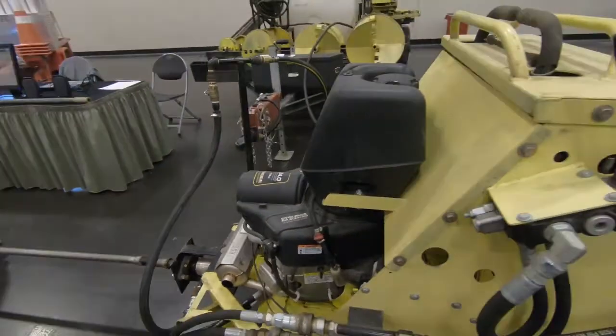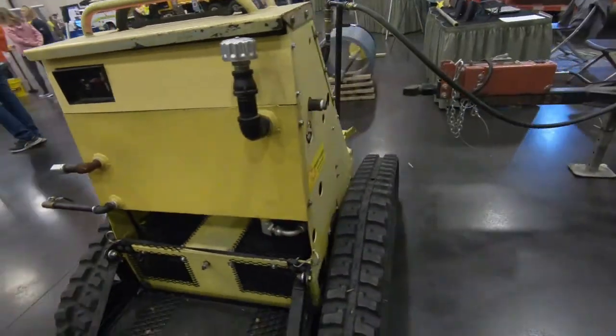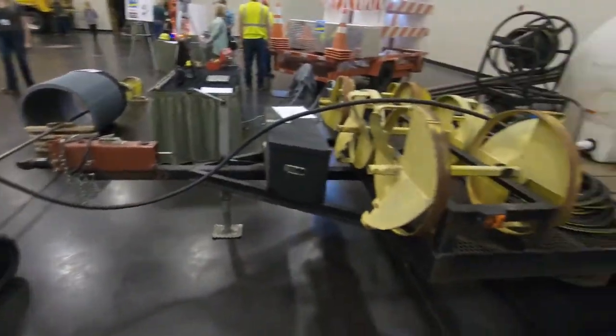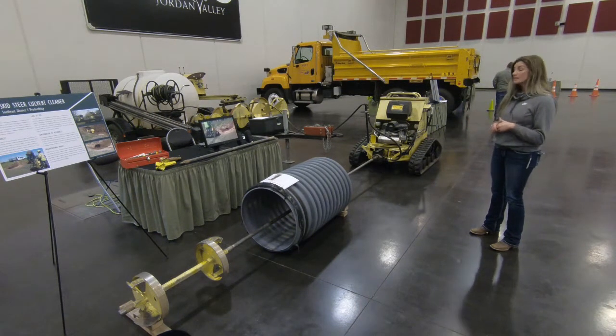The machine is hydraulically operated with this lovely zero turn. It runs just like a zero turn mower, super handy for getting in and out of ditches. We haven't had any problems with it as far as crawling up or down embankments.